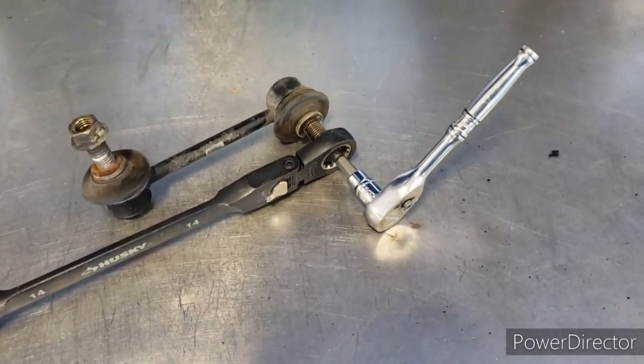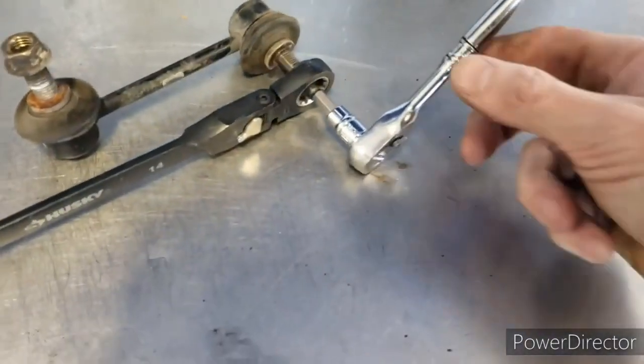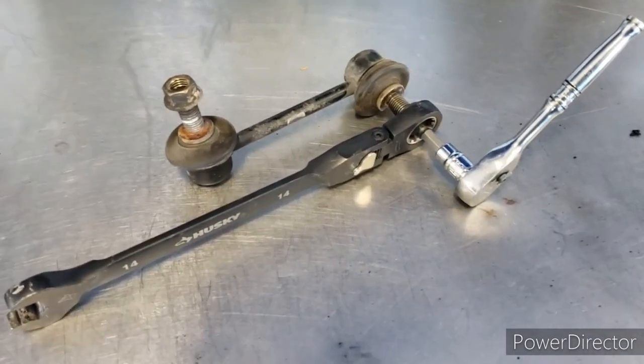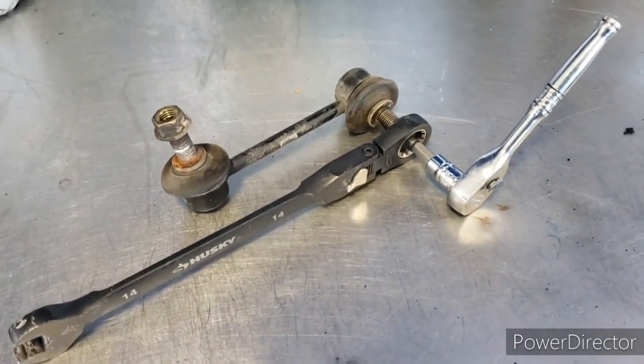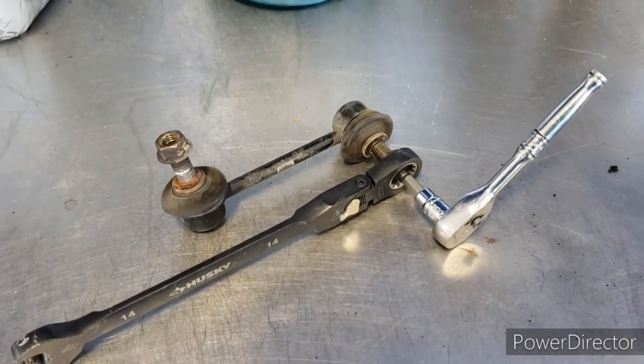Since I have one out already, let me demonstrate how I'm going to get the other two out. As you can see, the hex head here — which is an HW5 — fits into the end link, and we're going to use a 14 millimeter wrench to turn the nut while we hold the hex still so the stud doesn't spin.